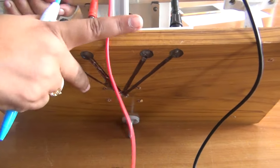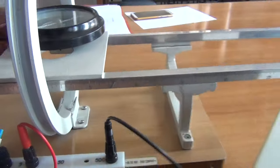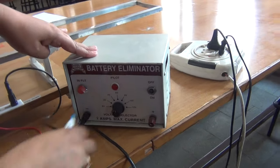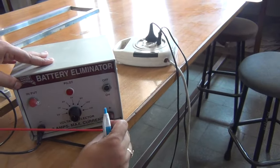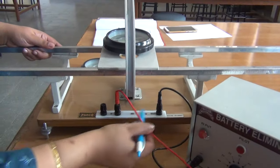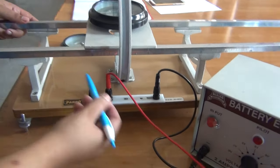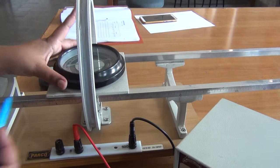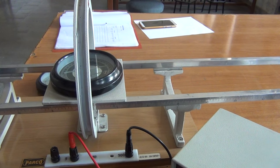When we make these connections we are allowing the external current to pass through this coil. At these two points we are making connections, so we are allowing the current to pass through this coil. And we know that whenever current is passed through the coil, magnetic field is produced.